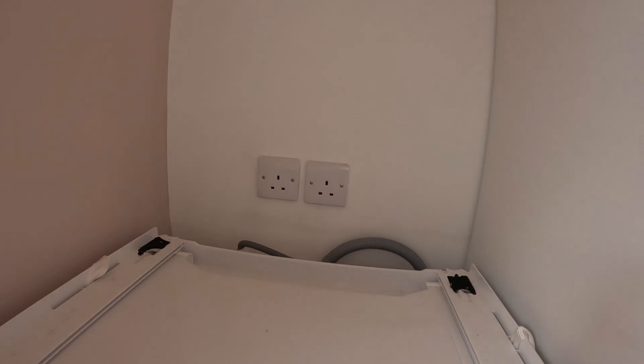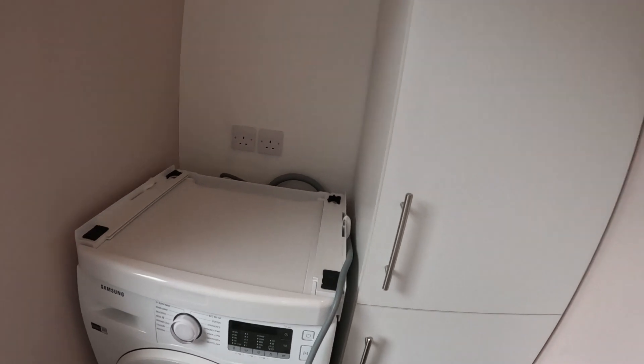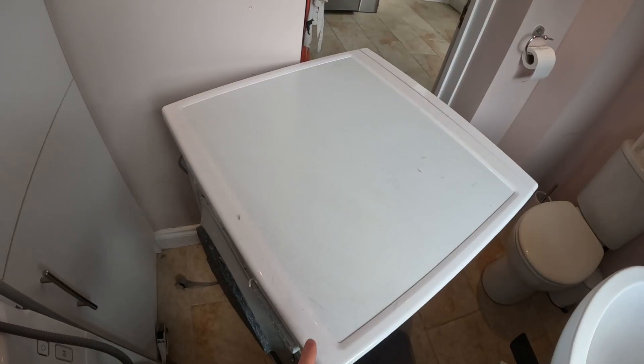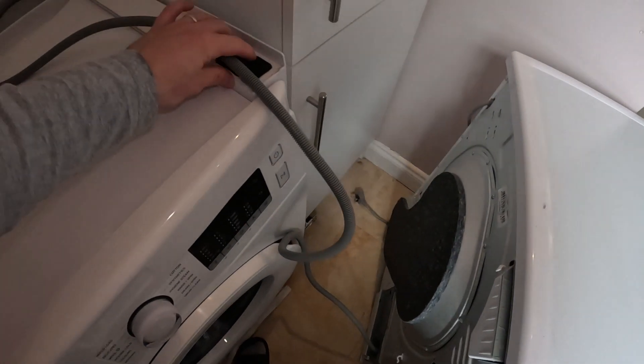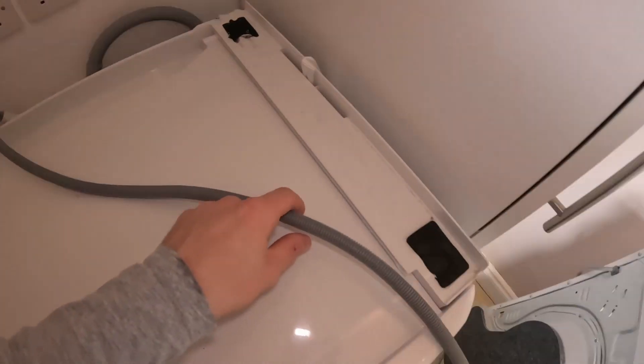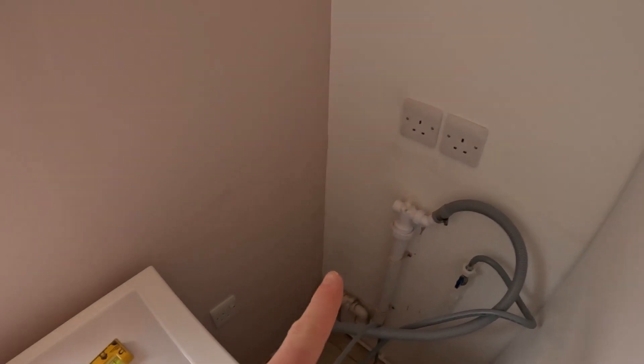So there are the two sockets, and also another one down the side here, and then there's the double pole switch. I'm not going to move this cupboard out if I have to — I'll just cut a hole in the back. Now, if you've got a condensing tumble dryer and you haven't got the condensate pipe plumbed in, it's absolutely worth doing it rather than draining it all the time. I'm going to get these two sockets off and this one down here and just see if there's anything obviously wrong, and hopefully sort it and get the power back on.